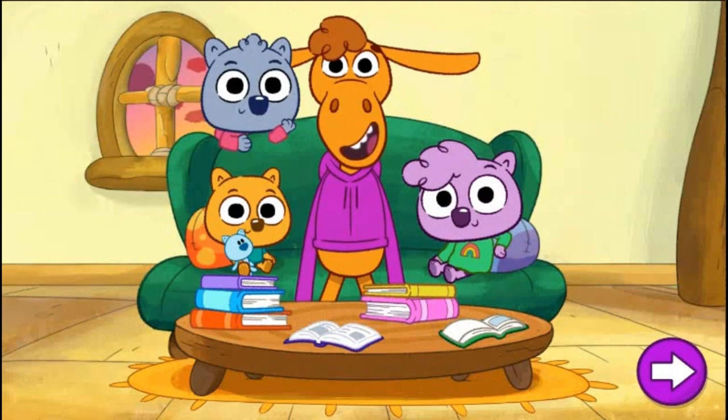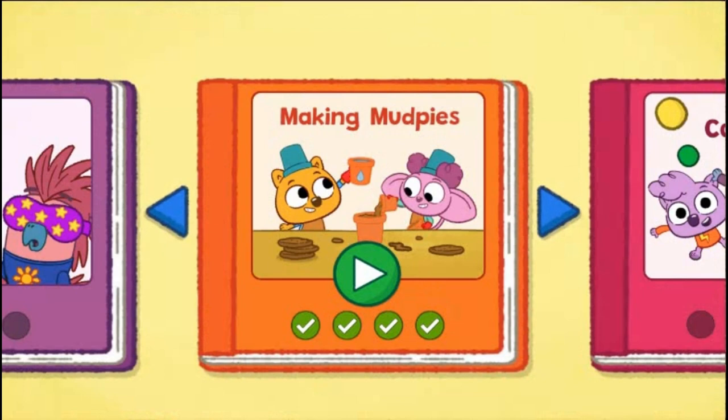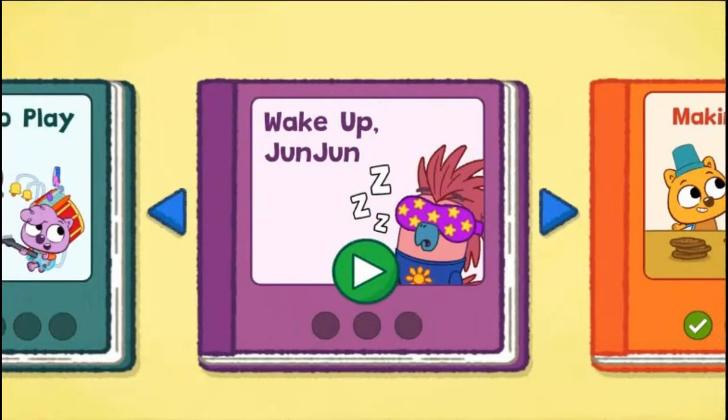Try creating another story. Choose a story. Tap the blue arrows for more stories. Wake Up, Junjun — can you help the wombats wake up Junjun in time to eat ice cream?